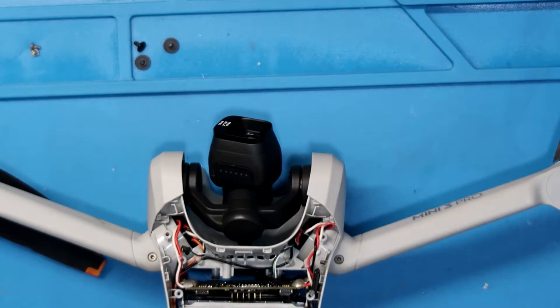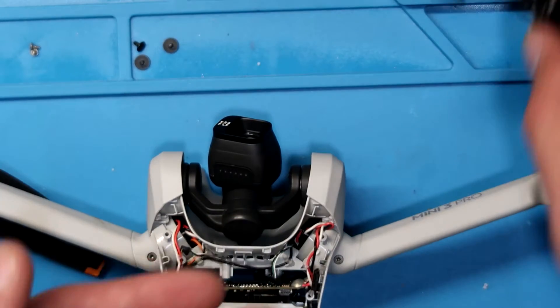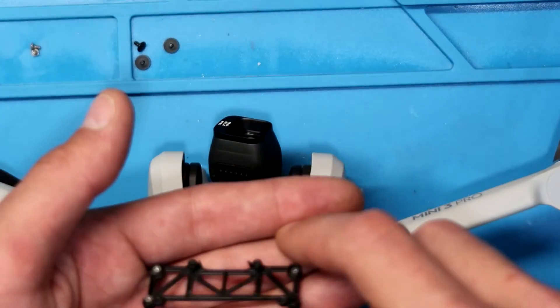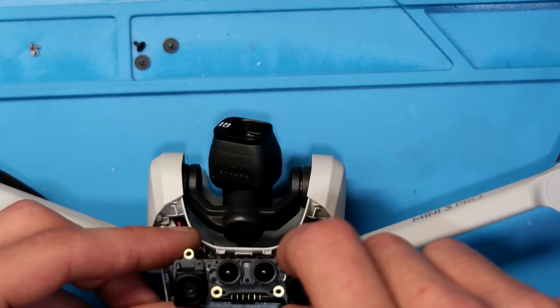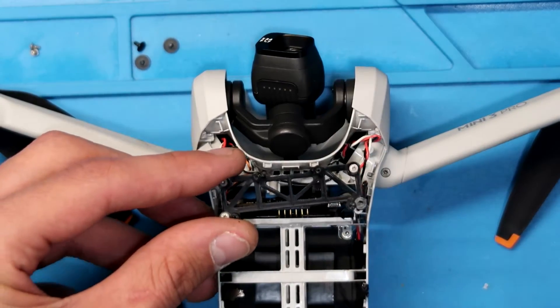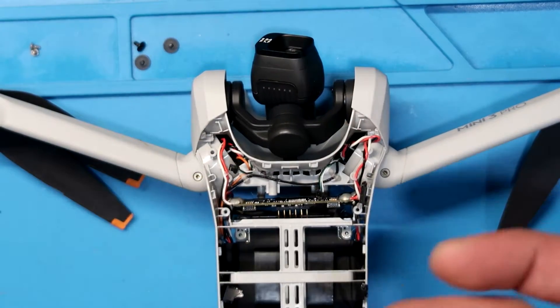Once those are loose, flip your drone over, and you're going to have to remove your downward vision sensor. Once your downward vision sensor is removed, you're going to have to remove the bracket that holds your downward vision sensor in place. Both of these components will be there like this. So you remove your downward vision sensor, then you remove the bracket, and here we are — we're looking at the ESC.